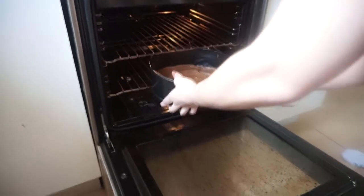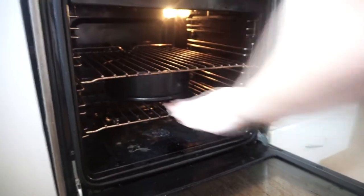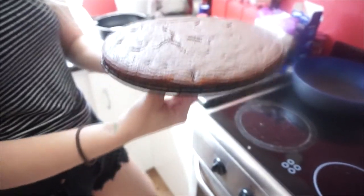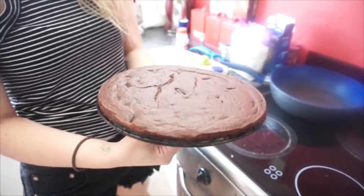Pumping it into the oven at 280 degrees. Cooking it for about 20 minutes, 30 minutes tops. Bringing it out — it looks like a giant pancake. Turns out to be a very big chocolate pancake, and we'll decorate later.